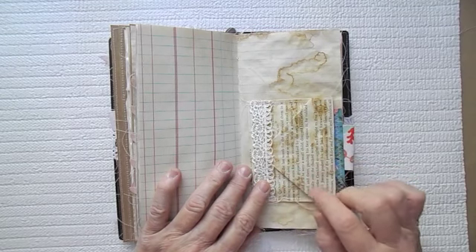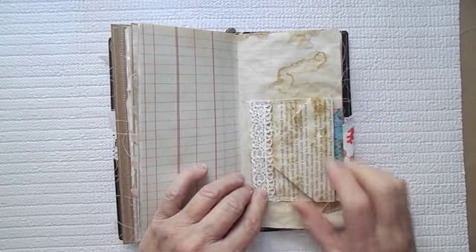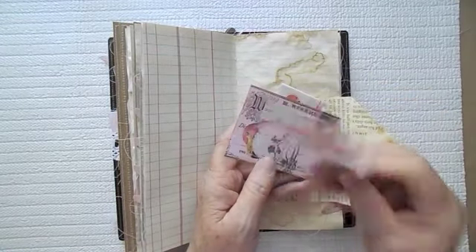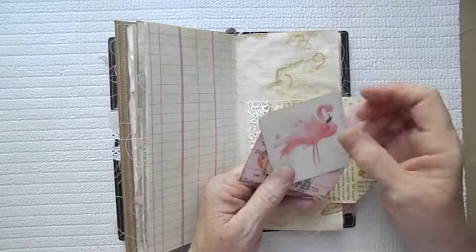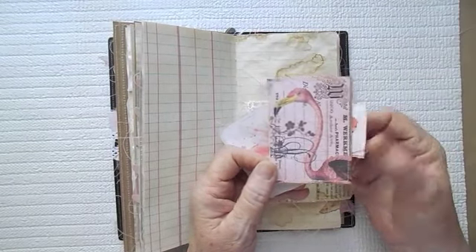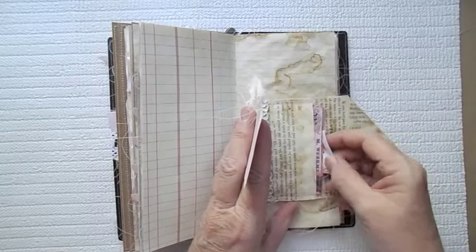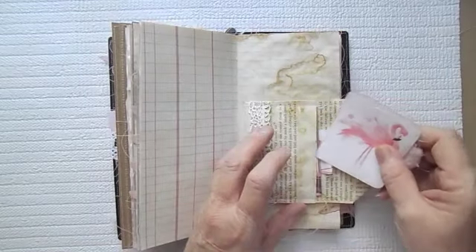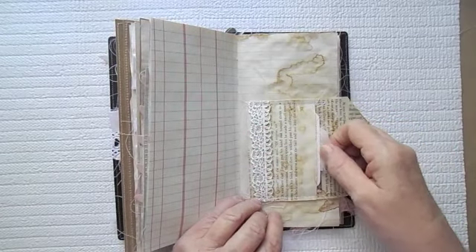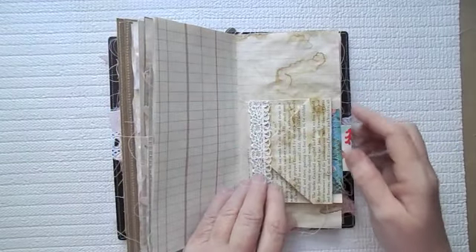I'll link their channels in the description box. This is just a little book page that I have made a little envelope out of. Here's that cute little flamingo with some cheesecloth there for his tab, and then here is another little flamingo place for journaling on the back. They just tuck in right here, and the whole book page is stitched up to make the pocket.